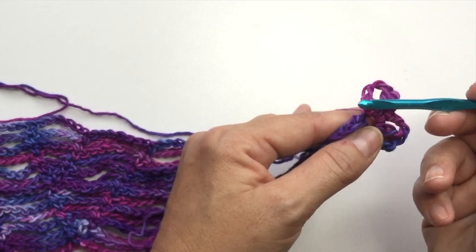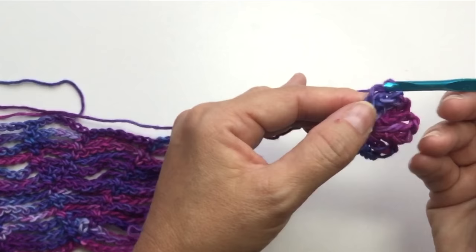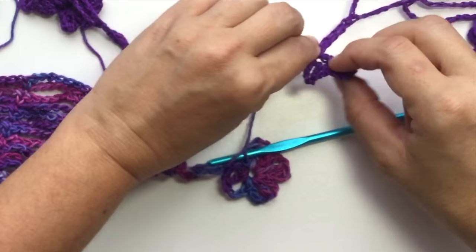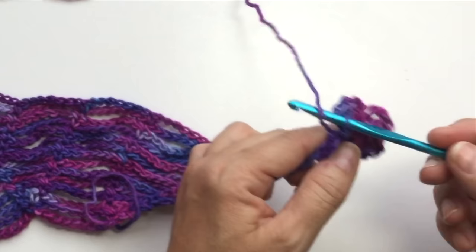Repeat: chain 3, double crochet in the ring, chain 3, slip stitch in the ring, chain 3. With this yarn I think I like 4 petals better. The pattern in the book calls for 5, but I did 4 on this sample as well. You can choose however many you want — 3, 4, or 5 petals — whichever works best with the yarn you choose.